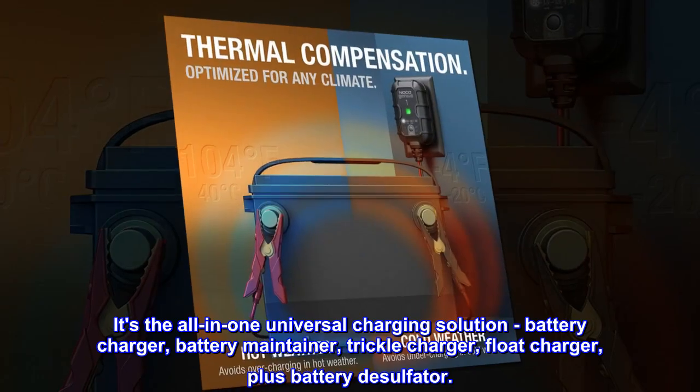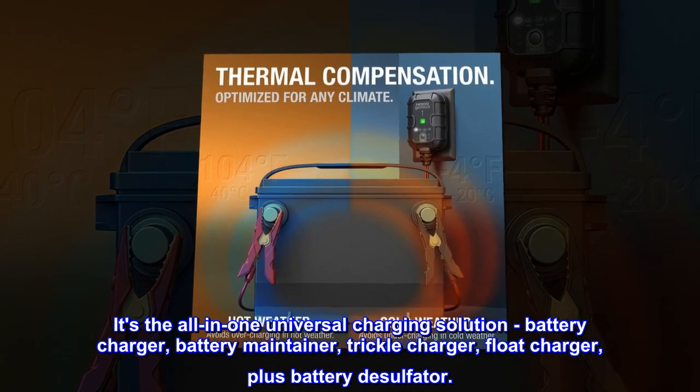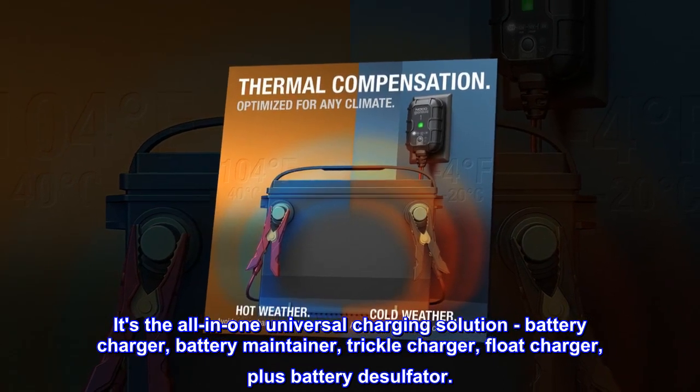It's the all-in-one universal charging solution: battery charger, battery maintainer, trickle charger, float charger, plus battery desulfator.